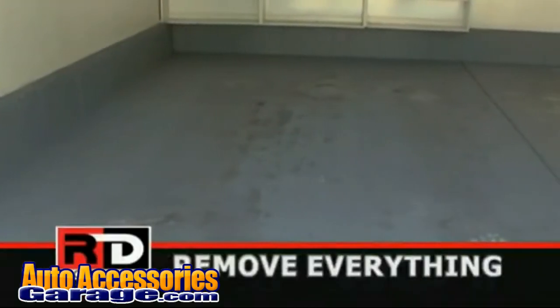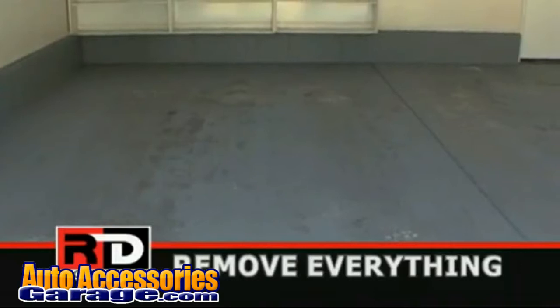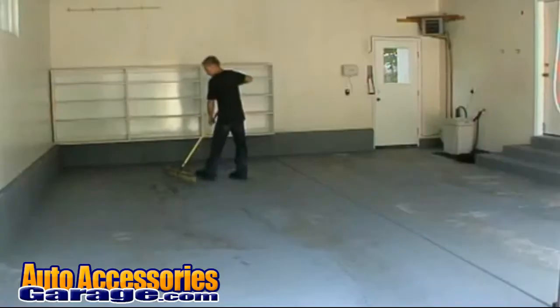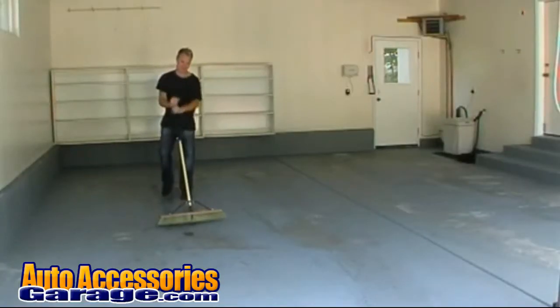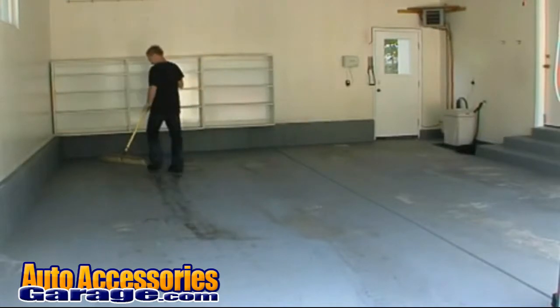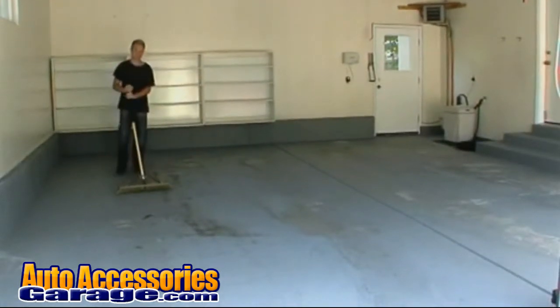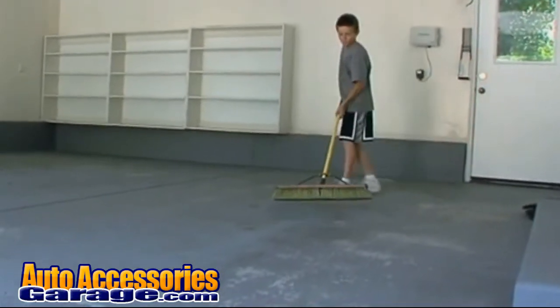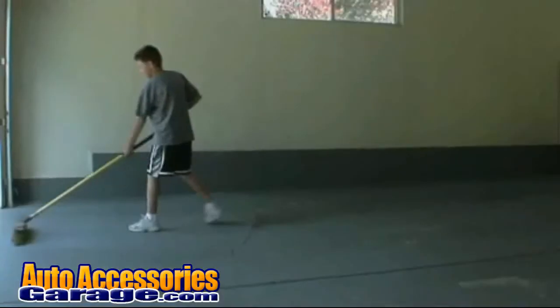Before you get started, you're going to want to remove everything off the floor — all your toolboxes, your refrigerator, everything. Secondly, sweep all the dirt and debris off the floor, because you're going to put the floor directly on top of anything that might be there. If you have access to a weed blower, that works great as well. And if you've got kids, this makes for a great family project — get them out there on the broom helping you out.